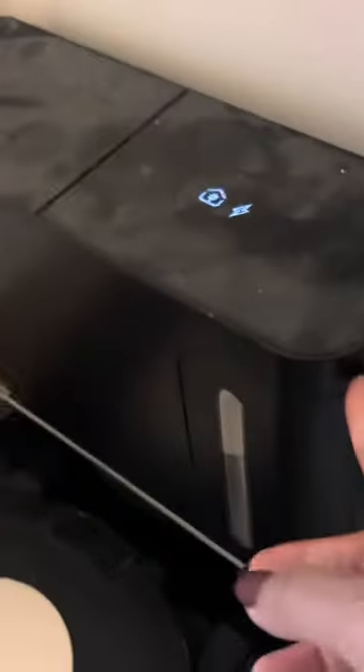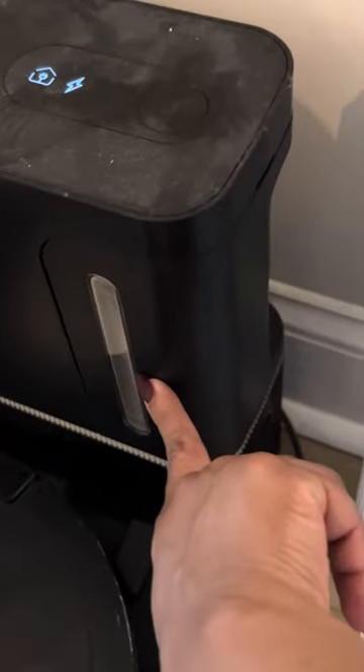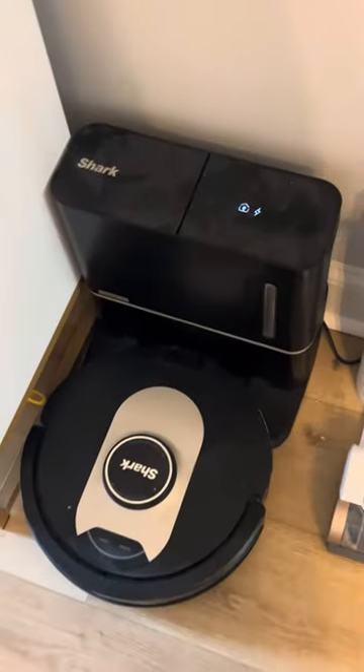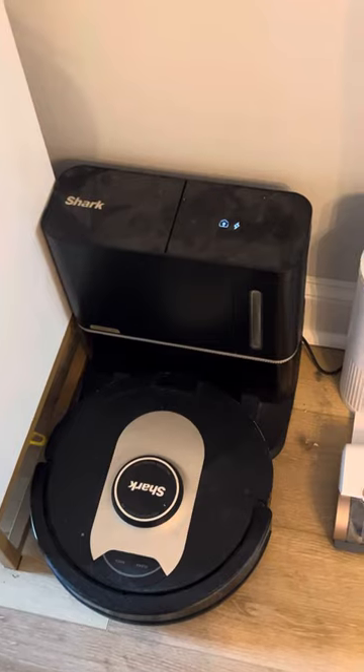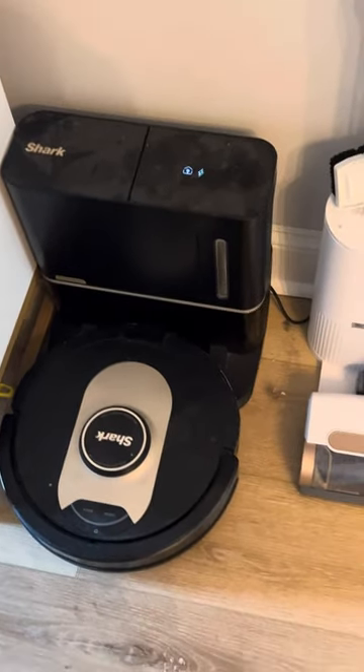This vacuum came with this base here, which allows you to empty everything out. This is dirty because we use it often — this is a real family and honest review. This base allows the Shark to charge and also houses where it empties itself. You can then empty this. I actually don't end up emptying this very often just because we don't have any pets, so there's not as much for it to pick up.